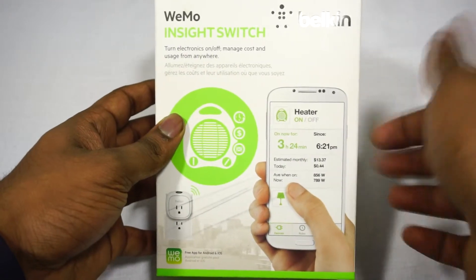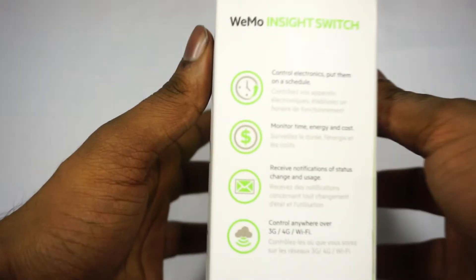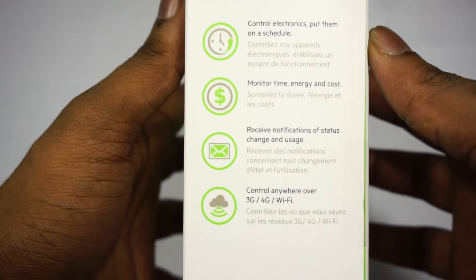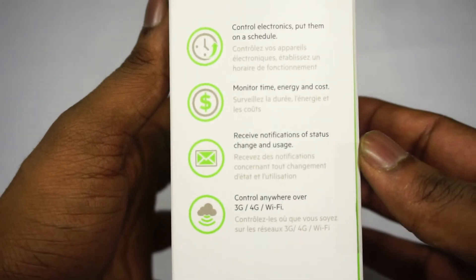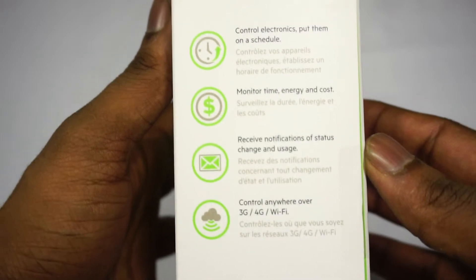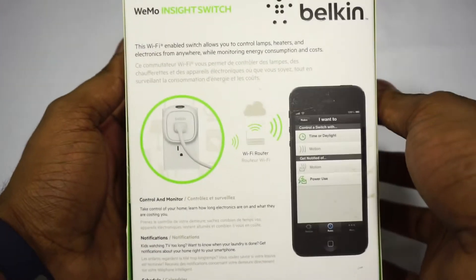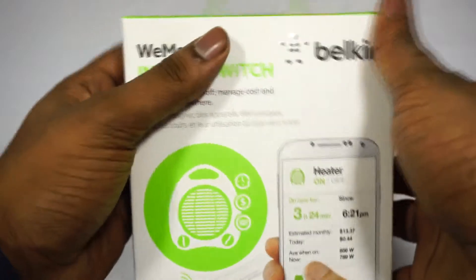In the front, as you can see, it's controlled by phone. Just take a look at the side — it's telling you the key features: it lets you control your electronics and put them on a schedule, monitor the time, energy and cost, receive notifications of status change and usage, and control it from anywhere over 3G, 4G and Wi-Fi. On the back it just shows you how it works, basic things. So we'll just go straight into the box and check it out.